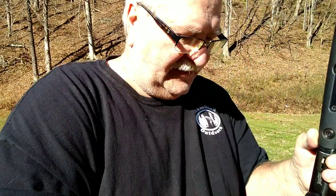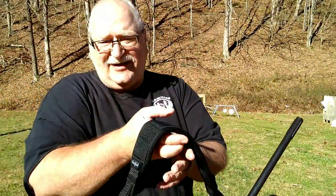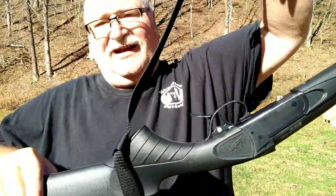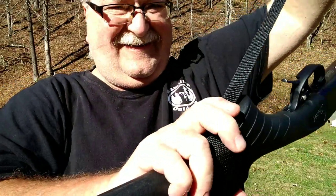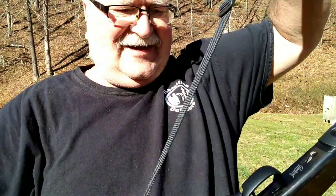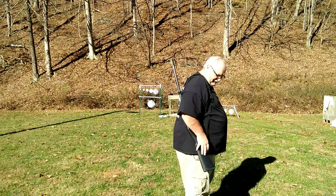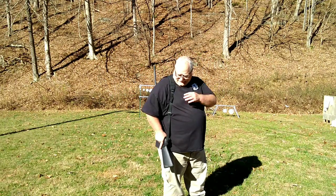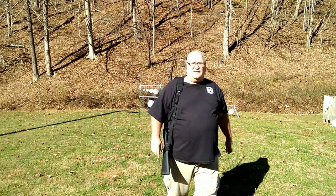Actually, I had it upside down — there we go. You want to put that underneath the pistol grip. There you go — that's how it goes, so you've got them both on the front side.